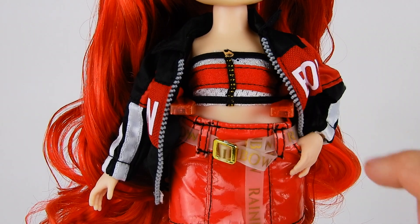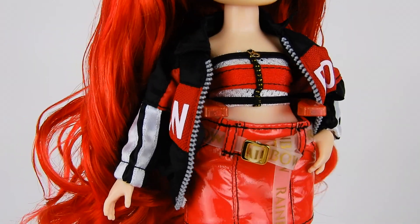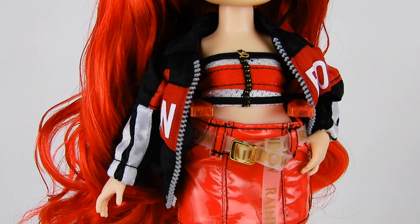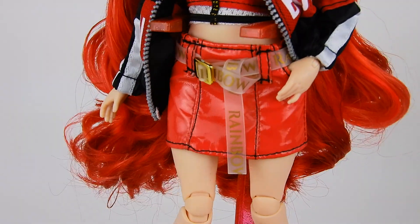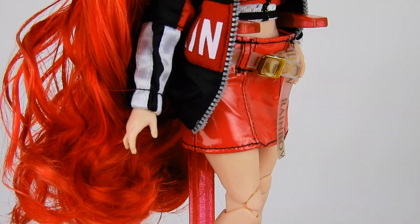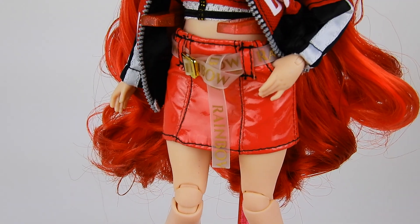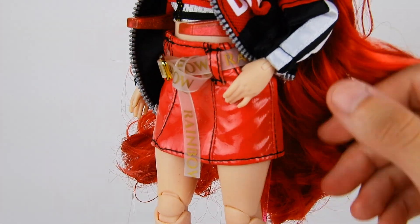The base is a white mesh and over that there's a red panel with black trim and a faux zipper in the middle — it fits really well, nice and tight. For bottoms she has a really cute red vinyl skirt, which is actually the same material as her red top from the first outfit, making it an easy no-brainer combination. Impressively, the skirt has real pockets that she can put her hand into.